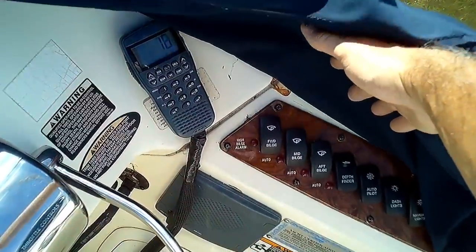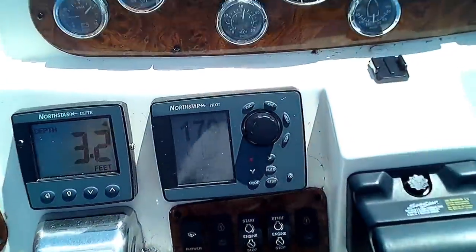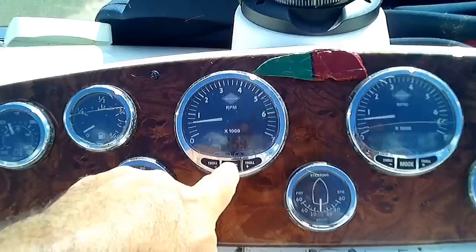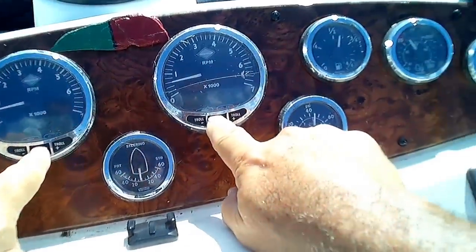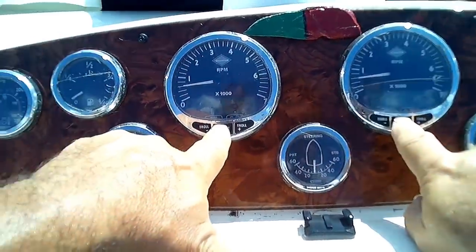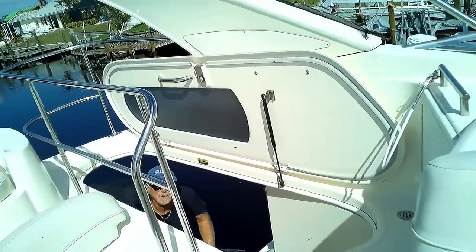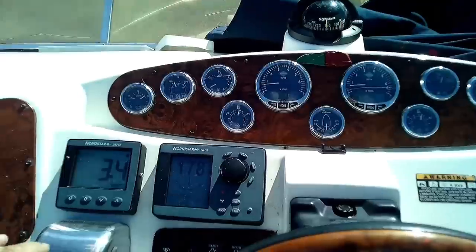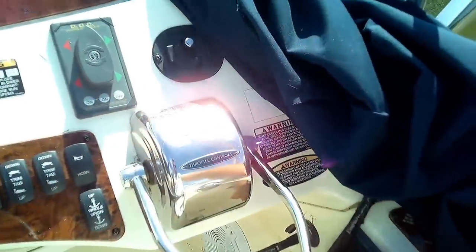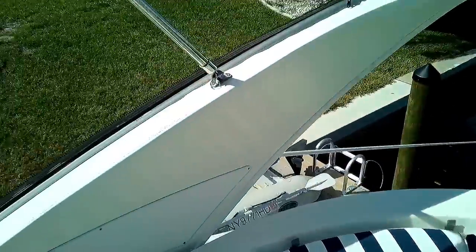The electronics seem to work too — even my backup camera. Depth finder works. First time at our dock. Temperatures at 159 at each engine. Oil pressure's good, water pressure's good. That's amazing — I cannot believe that everything's working. Is the radio working? Oh, my antenna's broken. I'm trying to check the radio but I don't think my antenna's on.